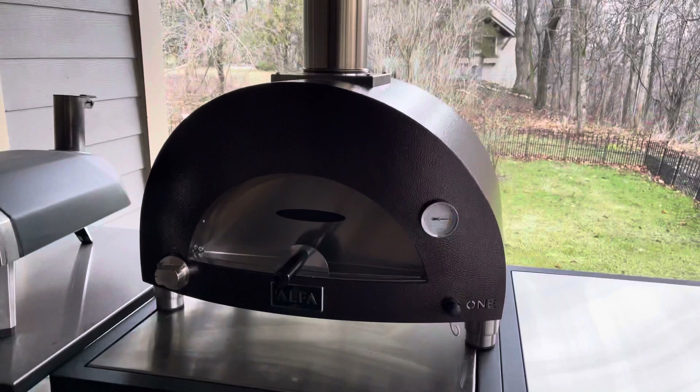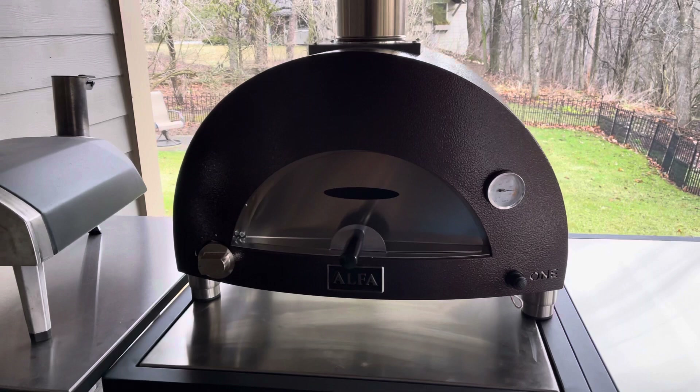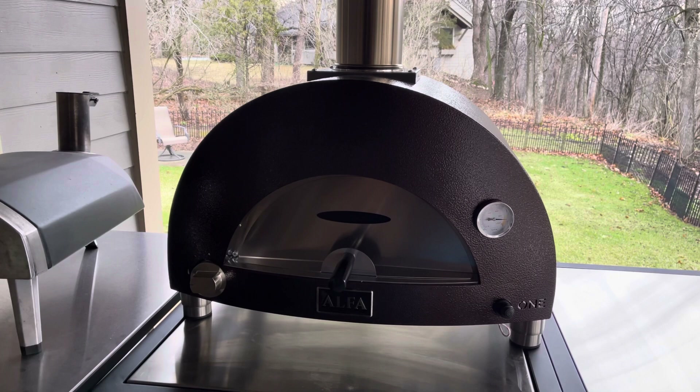If you're interested in the Alpha One, I bought mine online and it came in very nice packaging. I wanted to make this video because there isn't a lot of information out there. I know Alpha has been around since 1977 — they're a fantastic company. Any questions, leave them in the comments. If you're choosing the natural gas conversion, I hope this helps. Otherwise you're ready to go out of the box with propane — everything you need for propane is included. Happy pizza making, have a great day!